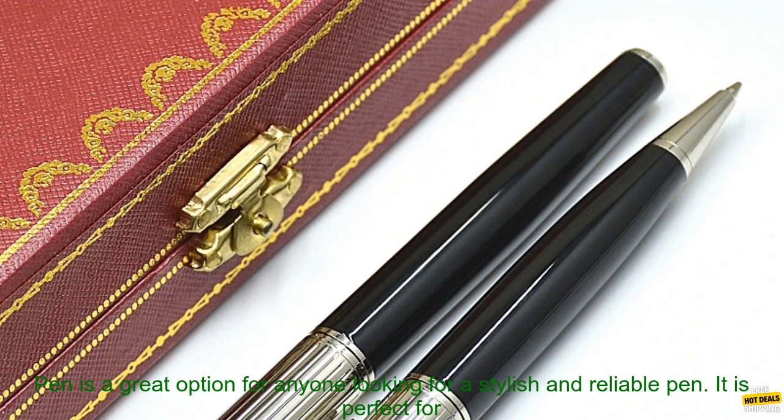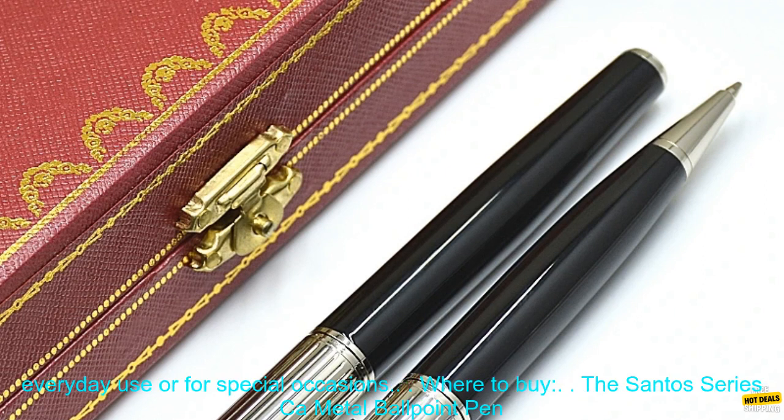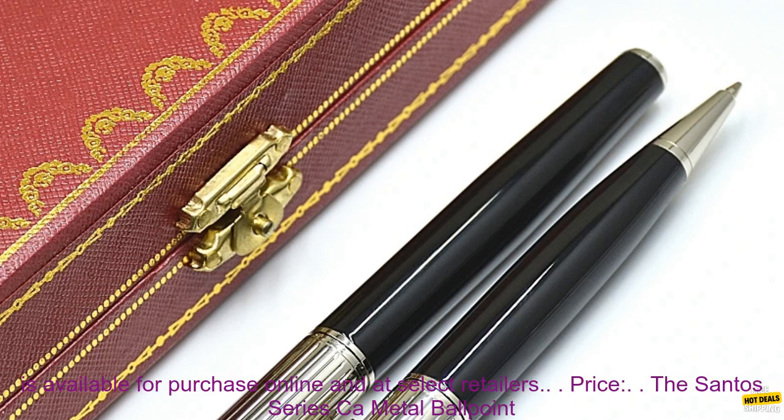Overall, the Santos Series CA Metal Ballpoint Pen is a great option for anyone looking for a stylish and reliable pen. It is perfect for everyday use or for special occasions.